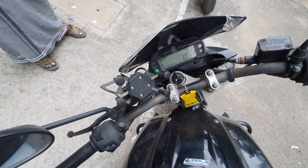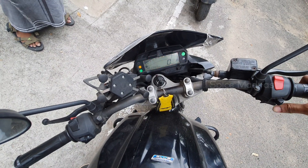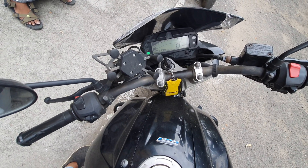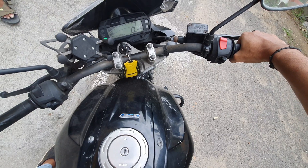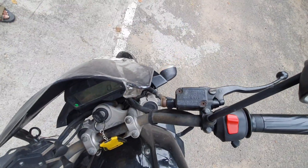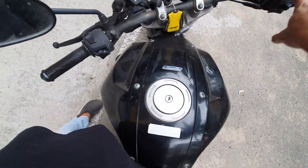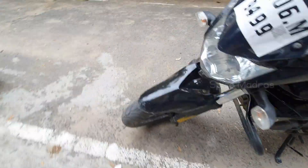Let's start the bike and see how the engine noise is. This is the working condition of the bike and the lights. This is the perfect condition. Let's see the change package. Look at the engine. There are tires.